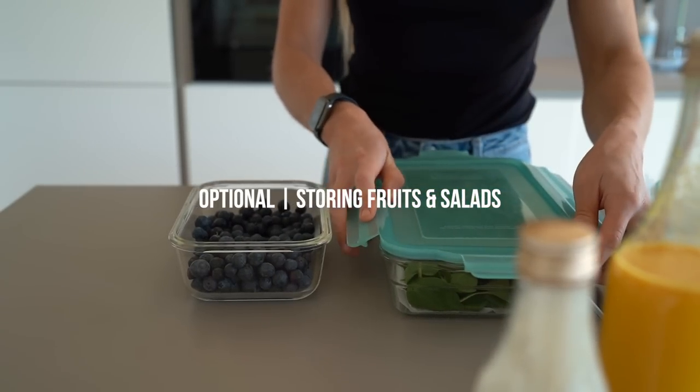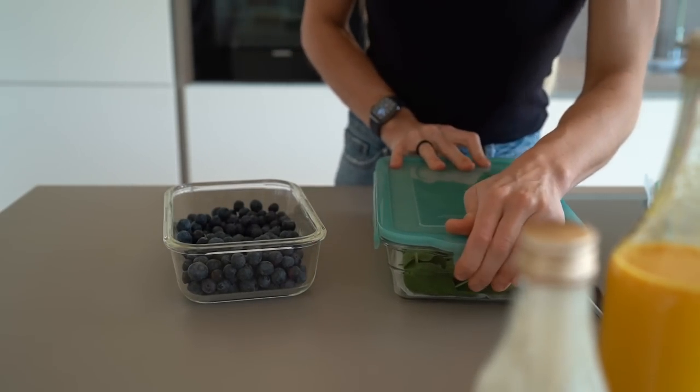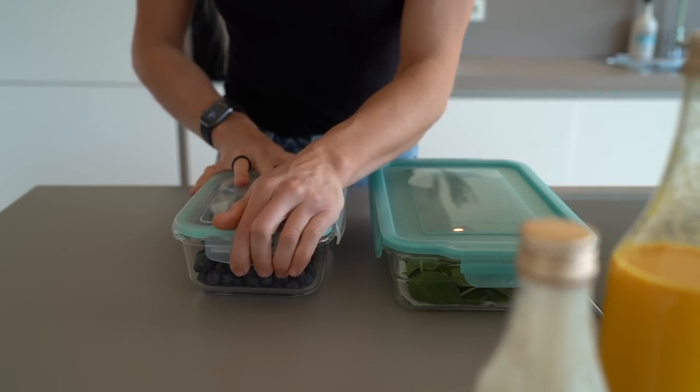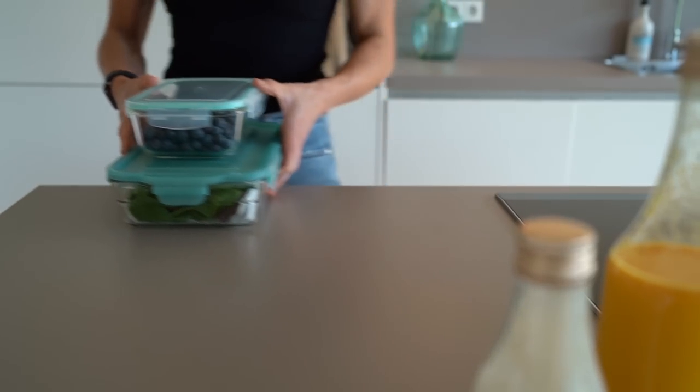Another optional step, but something I like to do as part of my full routine, is to store the salads and fruits for your toppings in glass containers. I recommend laying some kitchen paper below vegetables and salad to prevent them from getting soggy.